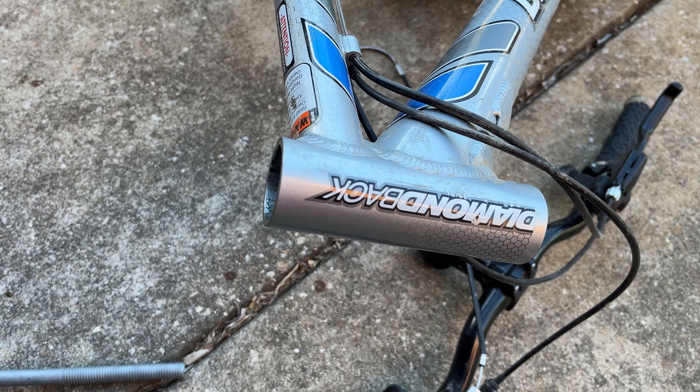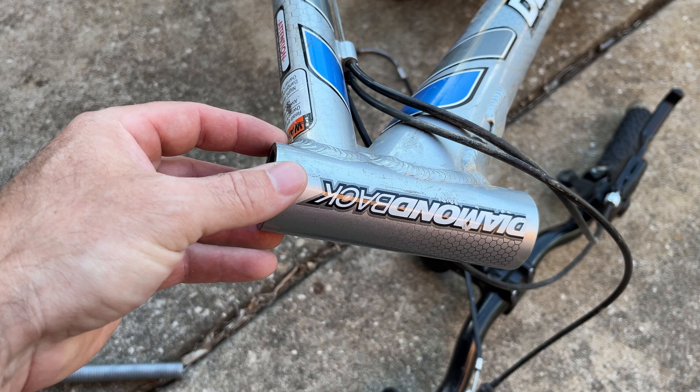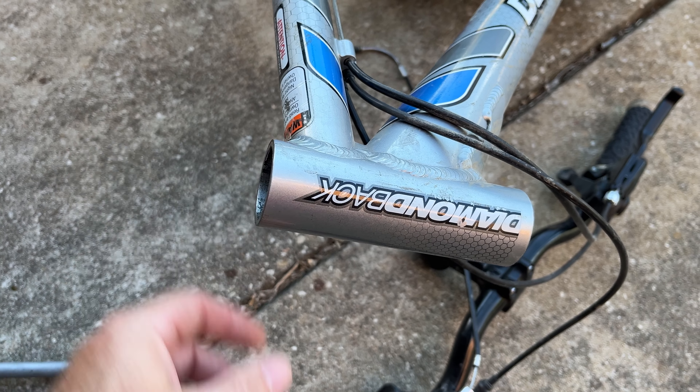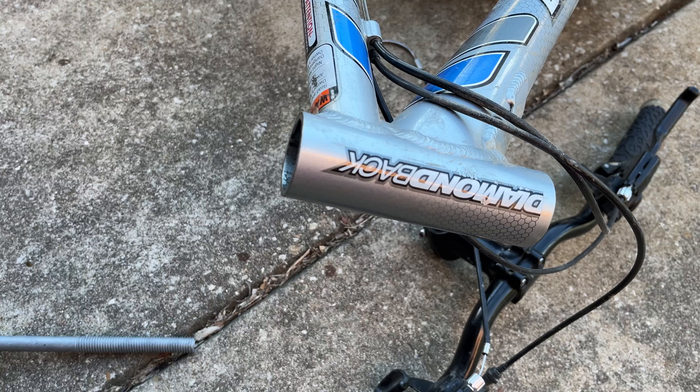Here's a little tip to save you some money. Whenever you're pressing the cups for your headset into the neck of your frame, you don't need to bang on it with a hammer and you don't need an expensive tool.